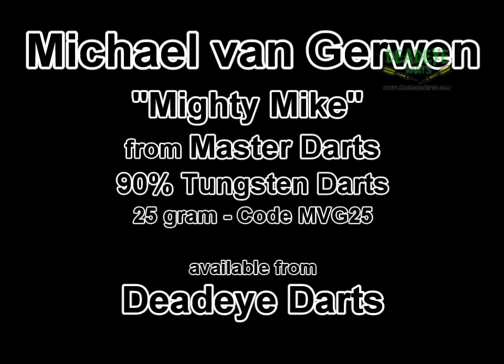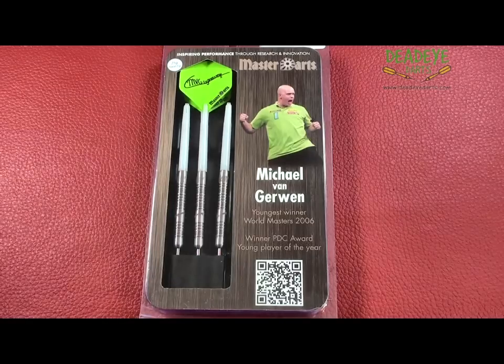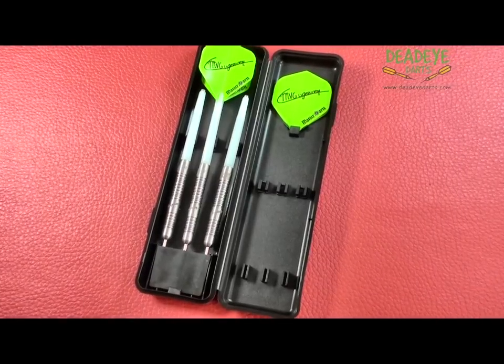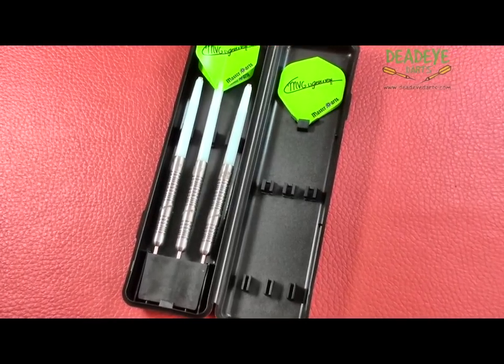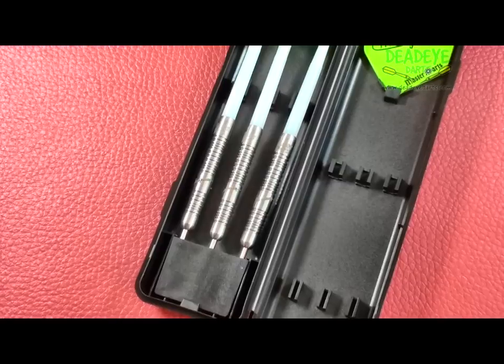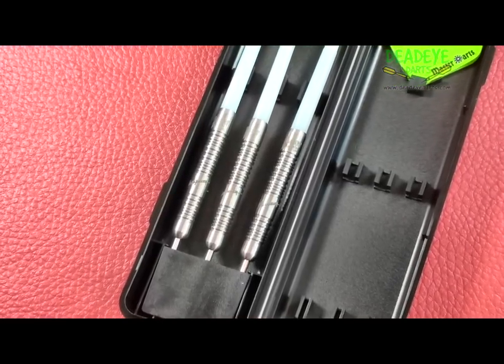Today we are reviewing the Michael Van Gerwen 25g 90% Tungsten Darts from Master Darts. These darts are made in Holland and are available in weights of 21, 23, and 25g. The complete range is available from Dead Eye Darts.